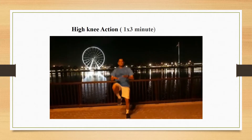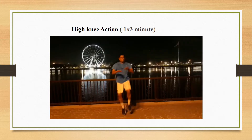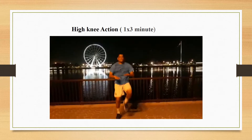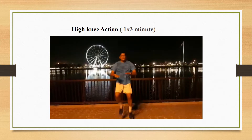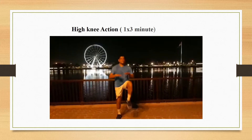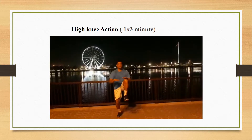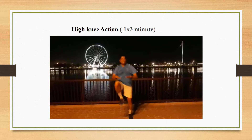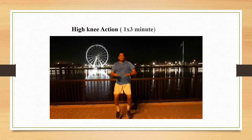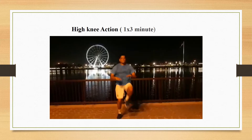The importance of doing ab exercises: core exercises train the muscles in your lower back, hips, and abdomen to work in harmony. This leads to better balance and stability, whether on the playing field or in daily activities. Most physical activities depend on stable core muscles.